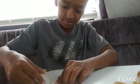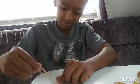Alright, so I guess you start like flattening it. If this does good, I'll do a part two.